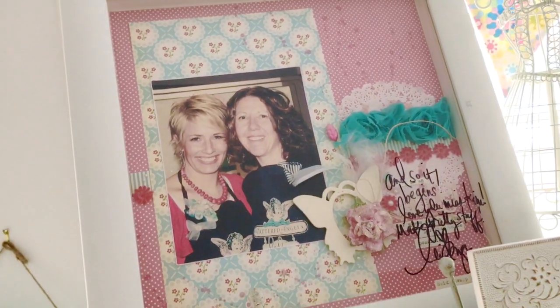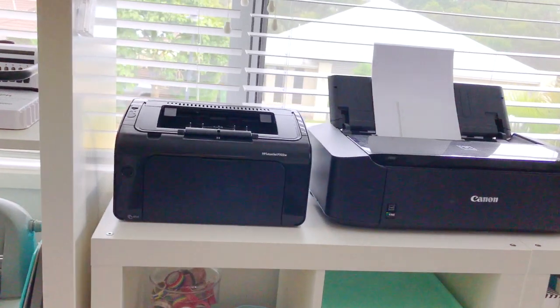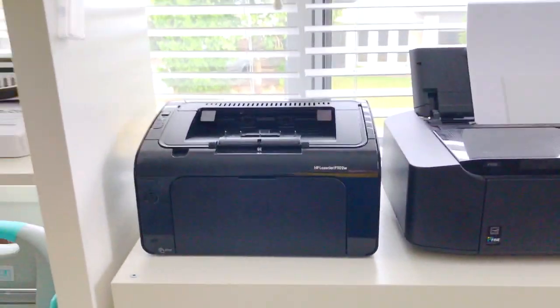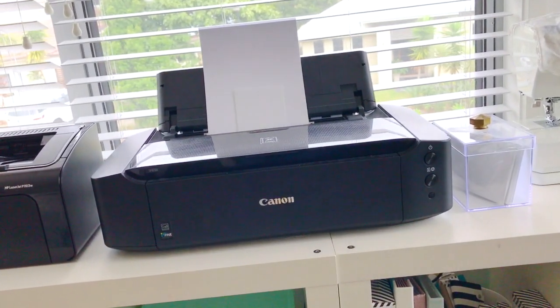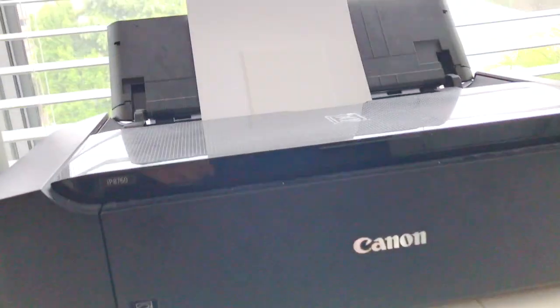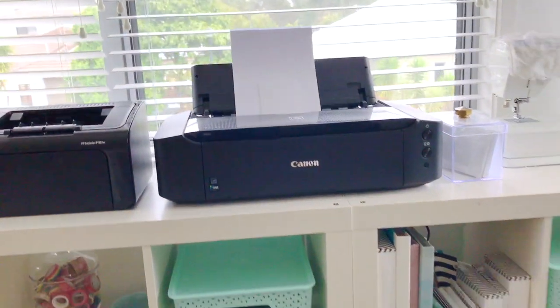This was the first time I ever met Heidi — it would be about eight or nine years ago when she came to Australia. Over here I've got my two printers: this is a laser printer which I use with my Mink machine, and this is just my regular 12-inch printer — it's a Canon — I think it's the 8760 — so that can actually print 12 inches across.